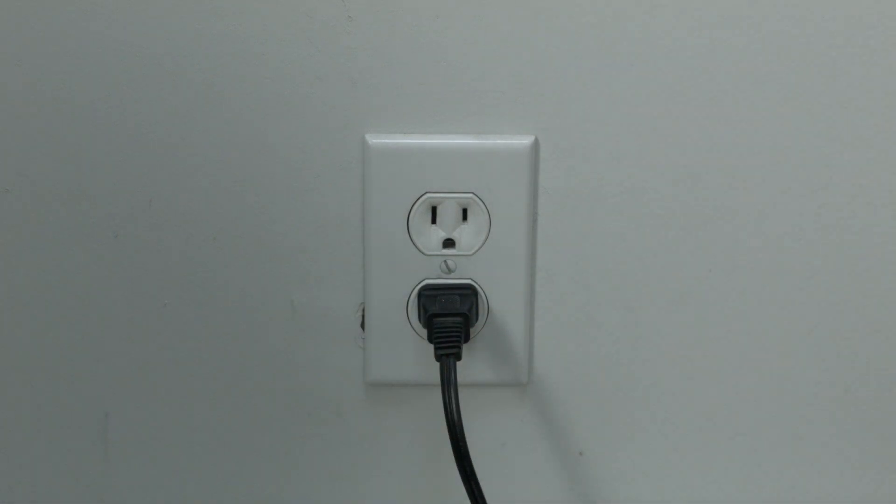This will reset your TV. This is a lot different than switching the TV on and off with the remote, so do it from the wall plug. If that fixed your TV, great. If not, this next thing we're going to show you should fix it.